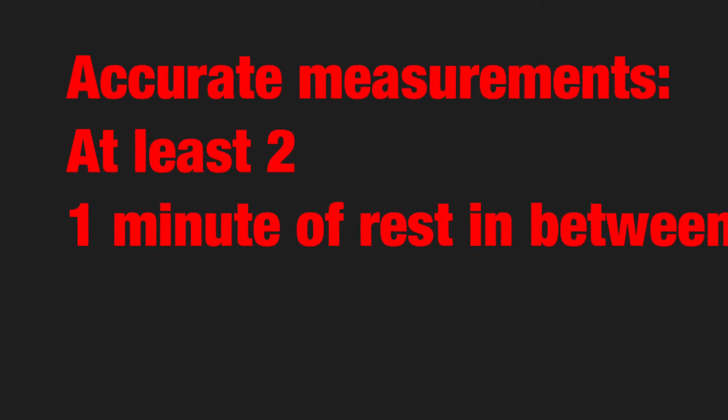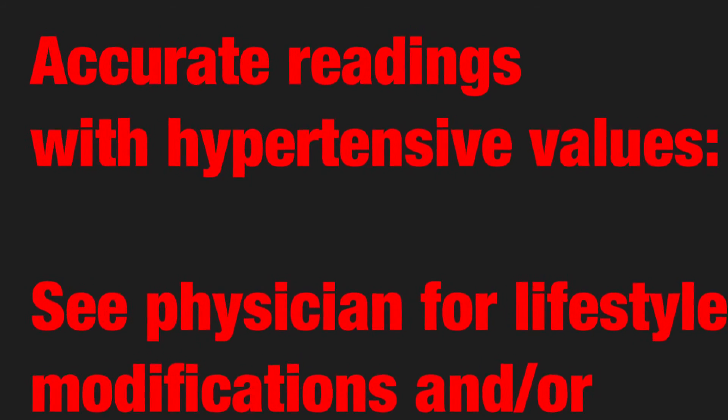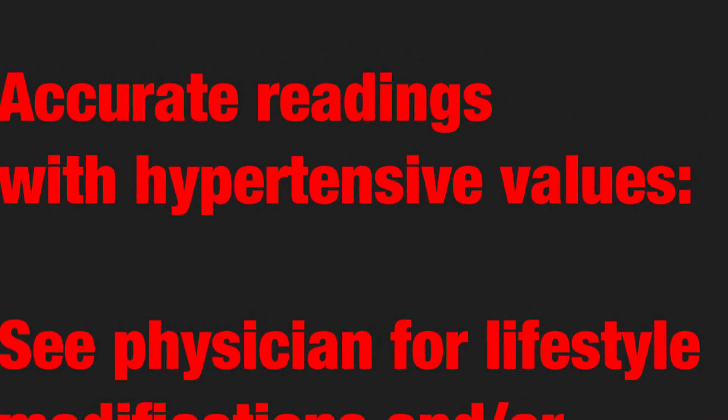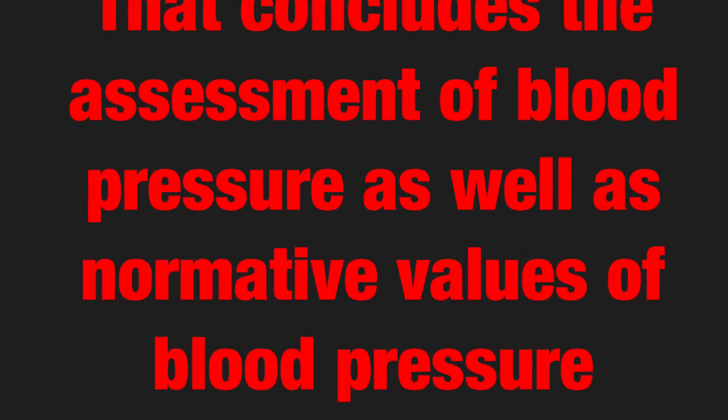In order to provide accurate measurements, you must take a minimum of two measurements with a minute of rest in between. If values are consistent with hypertension values, the client is recommended to see a physician for lifestyle modifications and/or drug therapy. That concludes the assessment of blood pressure as well as the normative values of blood pressure. Thank you.